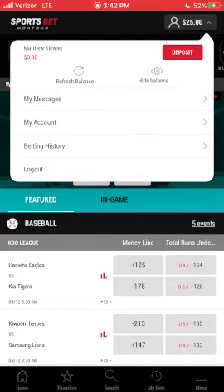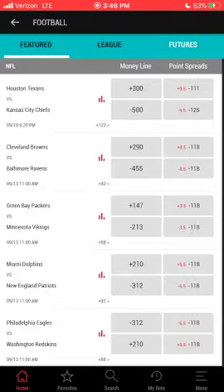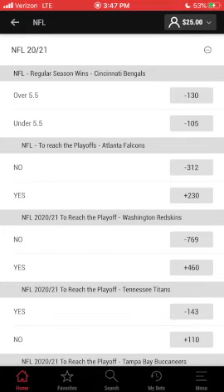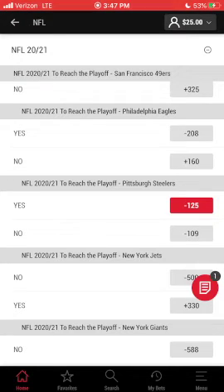Now we get to place our bet. Everything is pretty easy to find. I'll be betting a pick I gave out in my last column — I like the Pittsburgh Steelers to make the playoffs at minus 125. For this bet, you'll head over to the futures section of the NFL. Scroll down until we find what we want. When you click it, an illustration of a ticket will pop up — click the ticket.